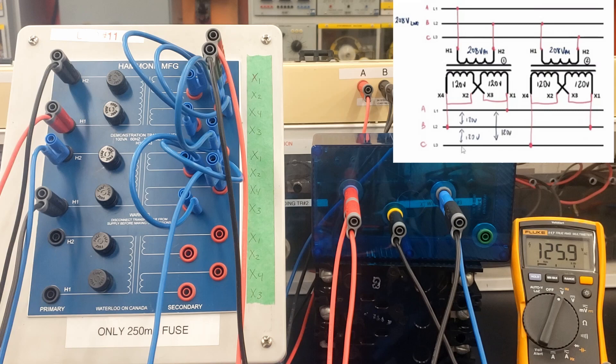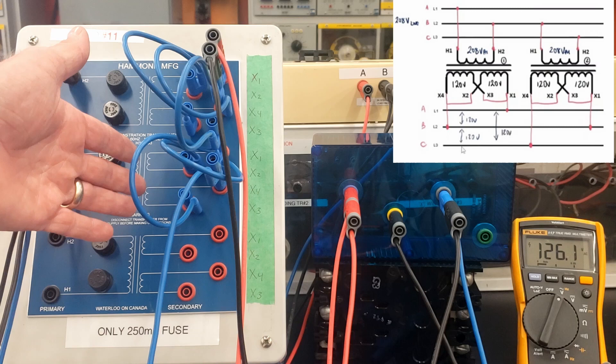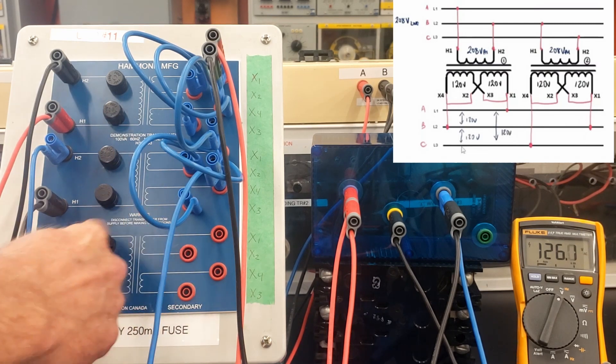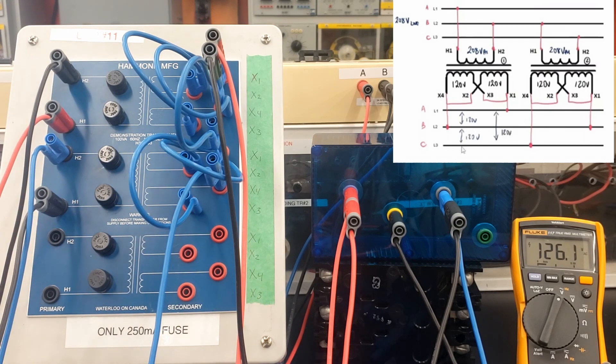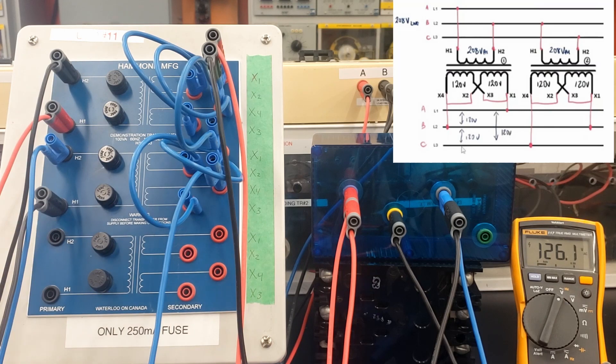So why would you use an open delta? It's used because you can get three-phase out without having to use a third transformer. It provides three-phase out with identical voltages — 208 on our primary voltages and 120 volts between A to B, B to C, and C to A on the secondary. But obviously if we've reduced it by one transformer, the total VA is going to be reduced — we won't have as much power available. Open deltas are great in that they provide three-phase output with only two transformers, but they don't have as much VA as a closed delta.